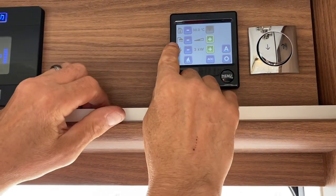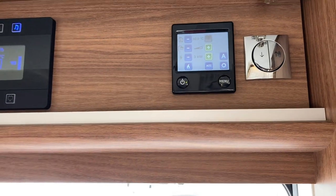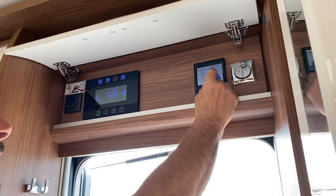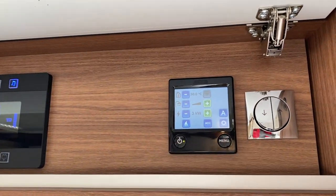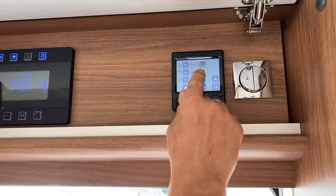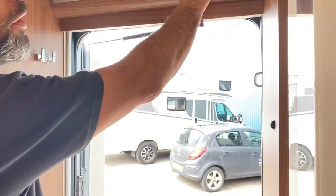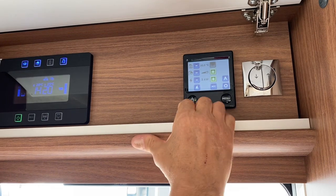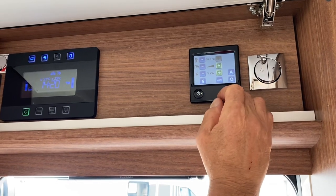The next line on the Alde panel is hot water — the shower sign. The triangle in the middle needs to be half-shaded for normal water heating. If you've run out of hot water after a shower or washing up and need more quickly, press the plus to make it fully shaded — that's the boost mode, which gives you hot water as fast as possible. It will temporarily stop the heating, give all its energy to heating the water to around 50–55 degrees, then automatically return to the middle setting.